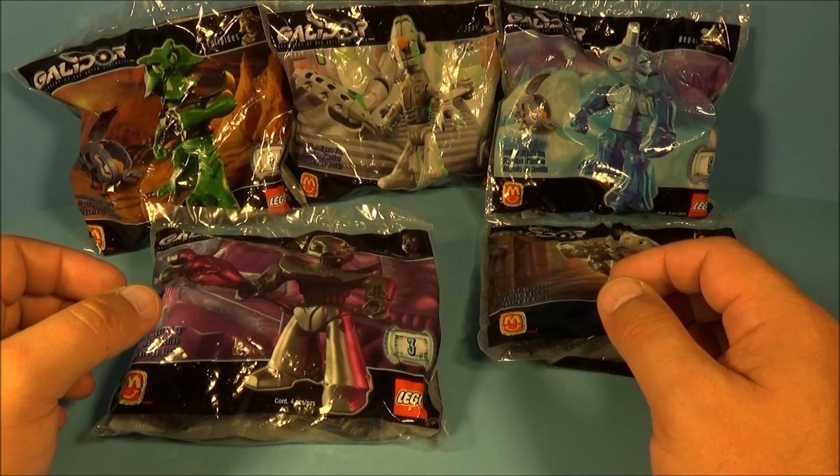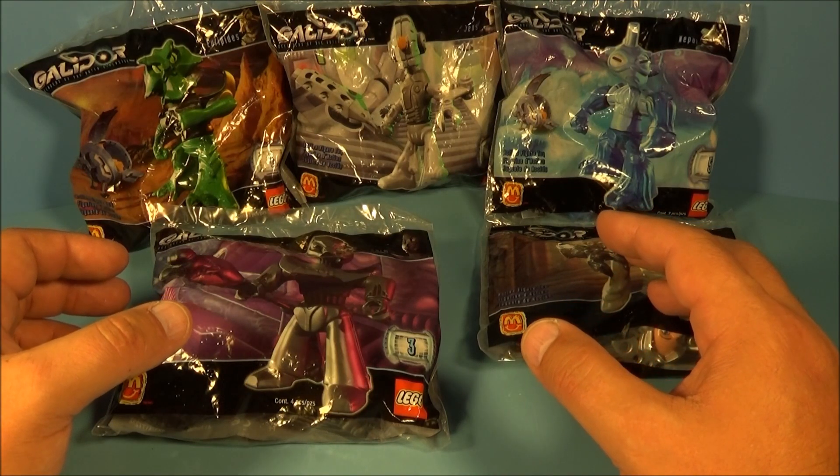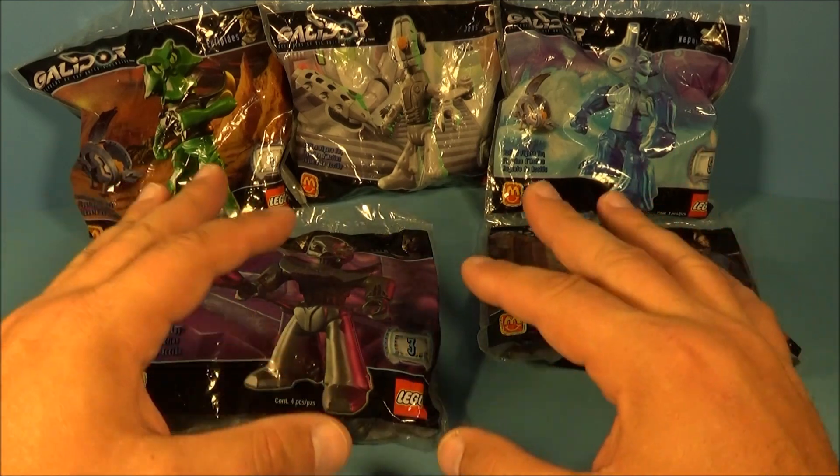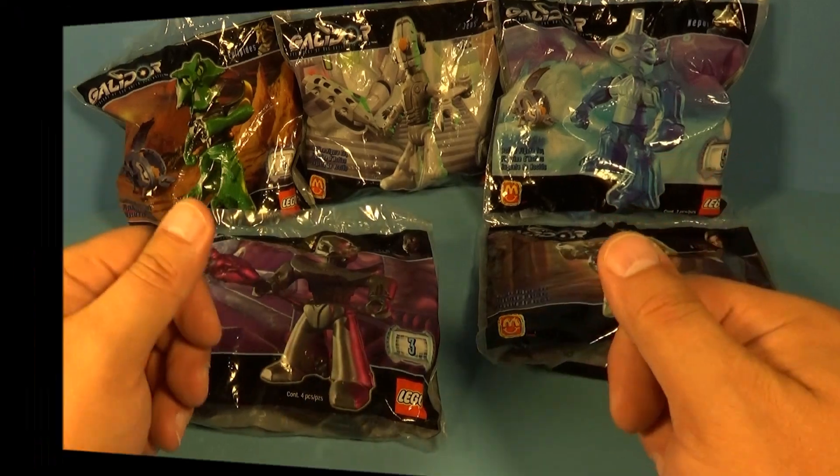Hey, what's going on everybody! Today we have LEGO Galidor: Defender of the Outer Dimension — a set of five awesome-looking toys released by McDonald's back in 2002. Let's get them opened up and have a closer look.